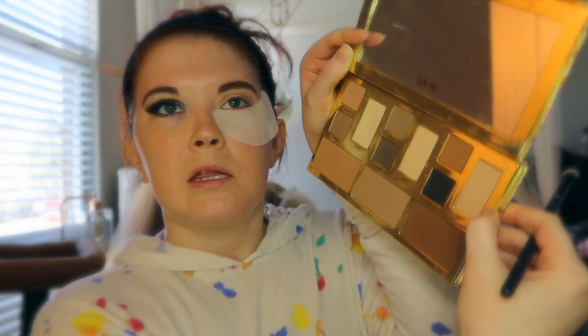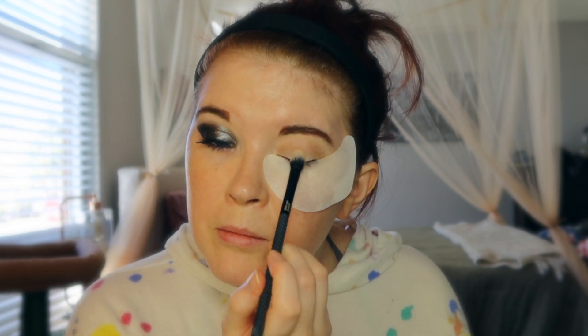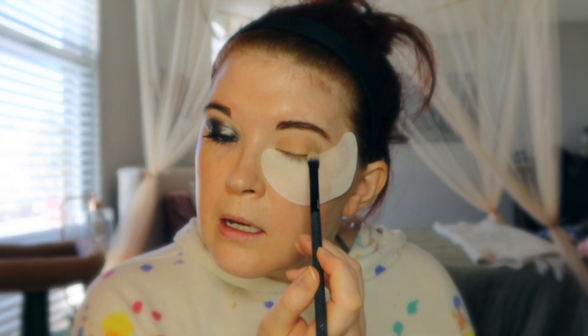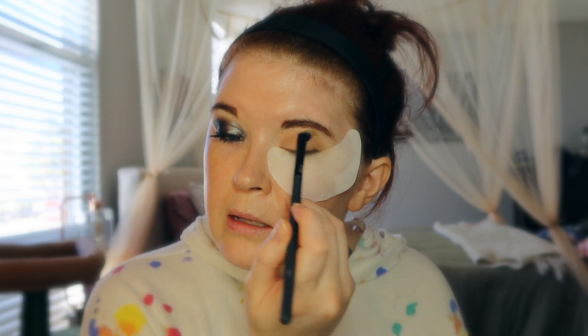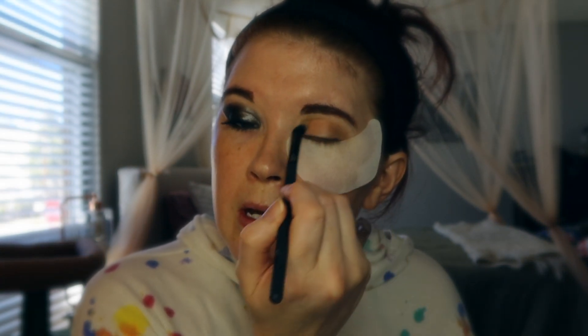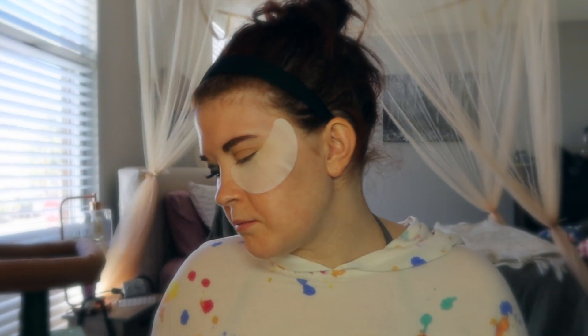I'm going to come in with this shade — it's a super light one. I'm applying this one to my lid. It's more shimmery than I realized and a very different shade than I was expecting, but I'm just laying down a little bit of a base so my eye doesn't look totally boring before I do the liner. So I have a simple, natural, pretty eye. Now it's time for the fun part.